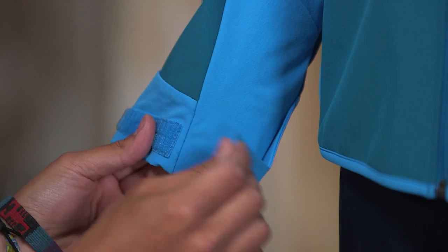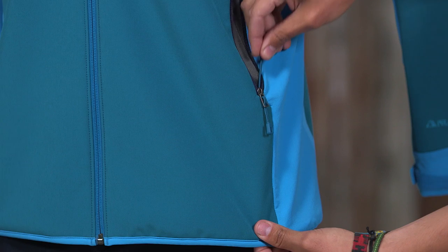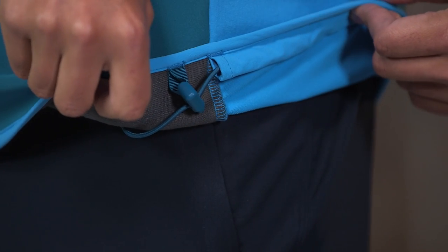The hybrid cuff design stretches over gloves and has a hook-and-loop closure for a secure seal. The flat cinch, no-bunch hem adjusts by pulling a cord in the hand warmer pockets, then releases with cord locks at the side of the hem.